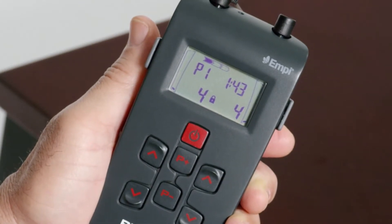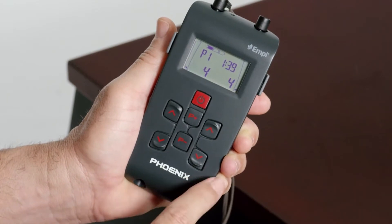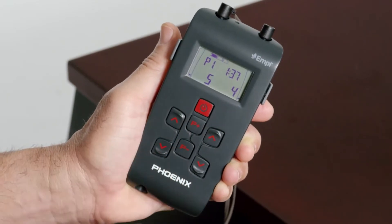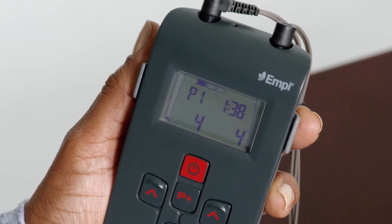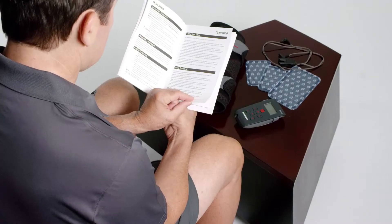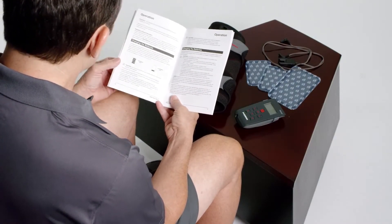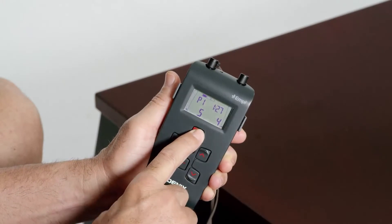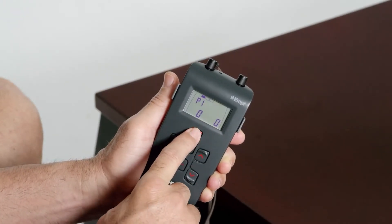To unlock the intensity, first press the down arrow button. The lock symbol will disappear and you can now increase the intensity. The device will display your treatment time during therapy. For an explanation of the other symbols on the device screen, consult your instructions for use manual. When your therapy is complete, power the device down by pressing and holding the power button.